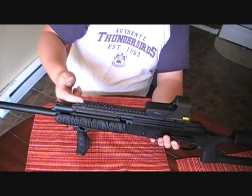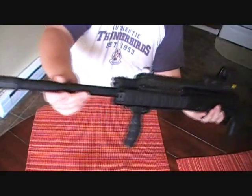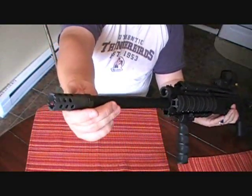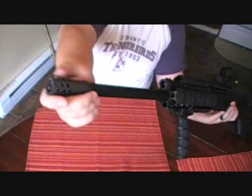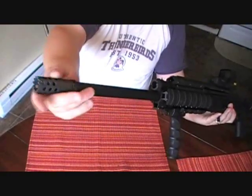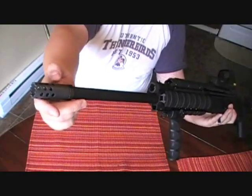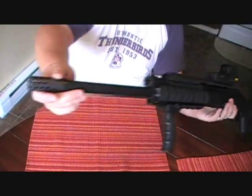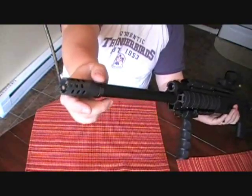This UTG quad rail was like $80 off Amazon. It's got an SGM Tactical - I think it's called the Sabre Boss or one of them - muzzle brake. I don't know if it's really heavy enough to really help with recoil, but I like the way it looks. And don't mess with me if I don't have any bullets in there, I'm going to stab the shit out of you with this.